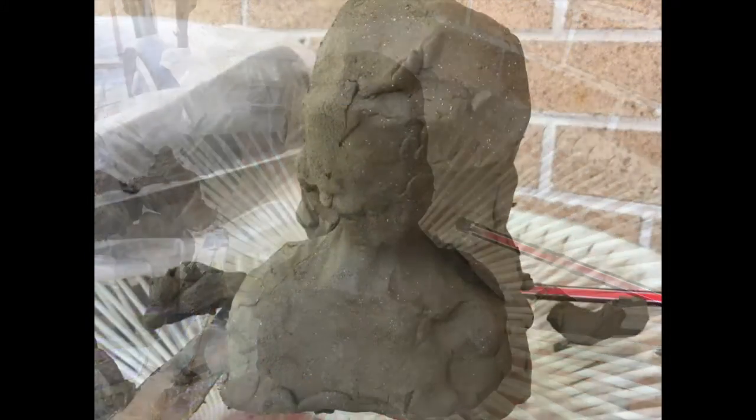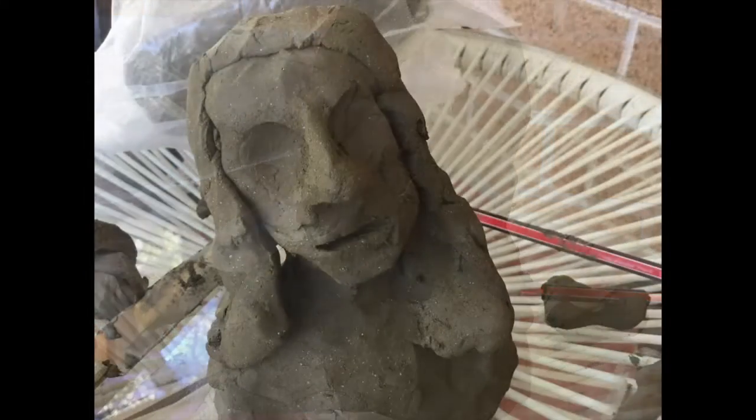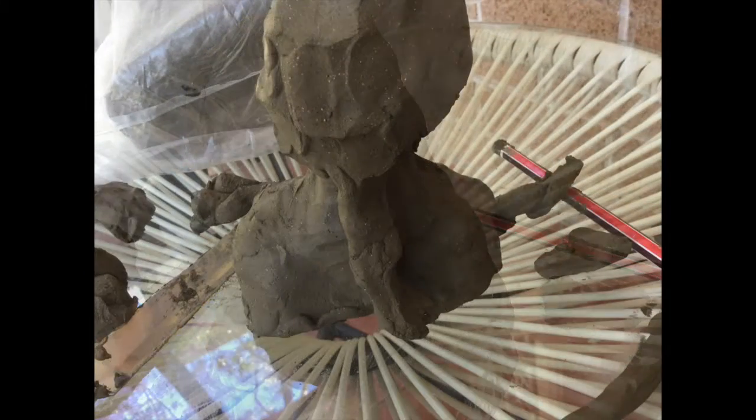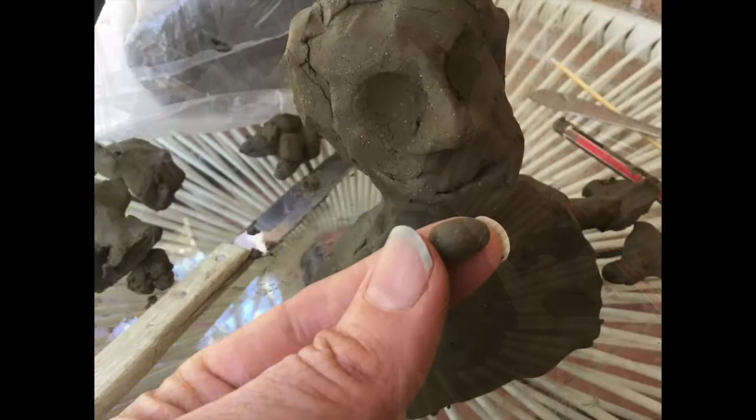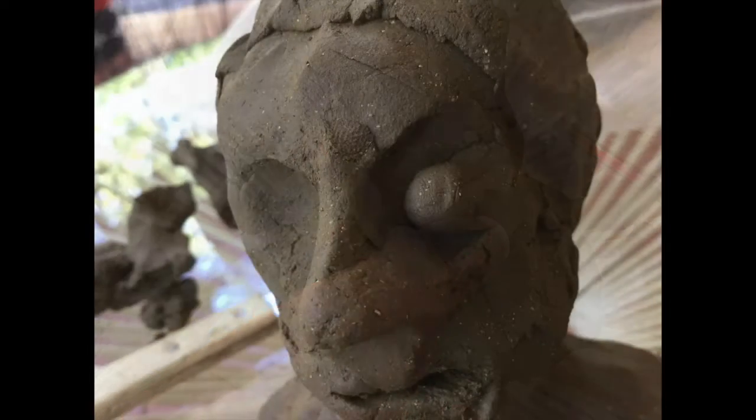Push in the eye sockets, add some features, and then add the hair. Twist and turn the figure as you need to create that sort of expressive feel.